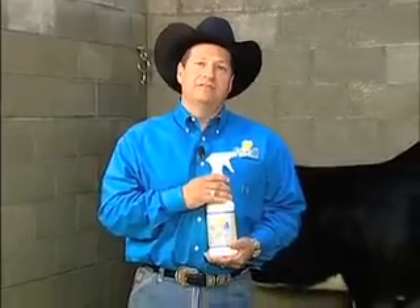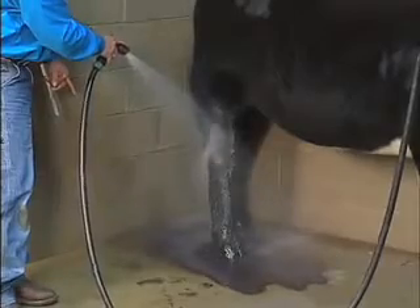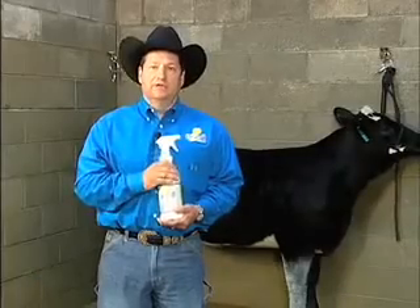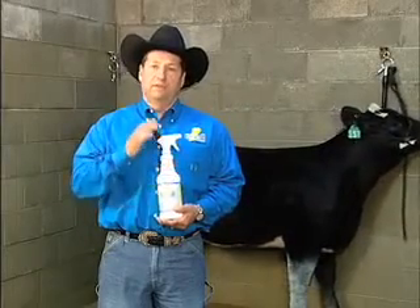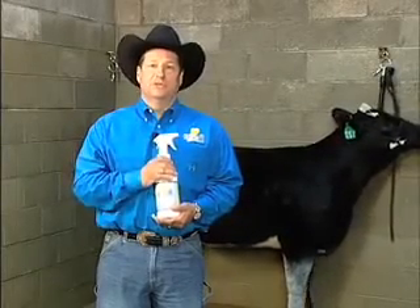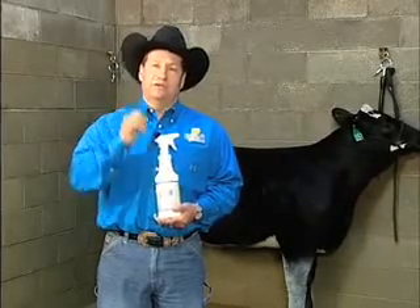One thing about when we're really in a big hurry seems to be after the show, whether you won or you got beat — all of us are always in a hurry to get back to the house. What I like about this is you're going to spray it on, comb it in, go to the wash rack and you can either rinse it off or hit it with the total body wash and wash it off. Either way, it is totally safe for the leg and for the hair and I think you'll be amazed at the results.